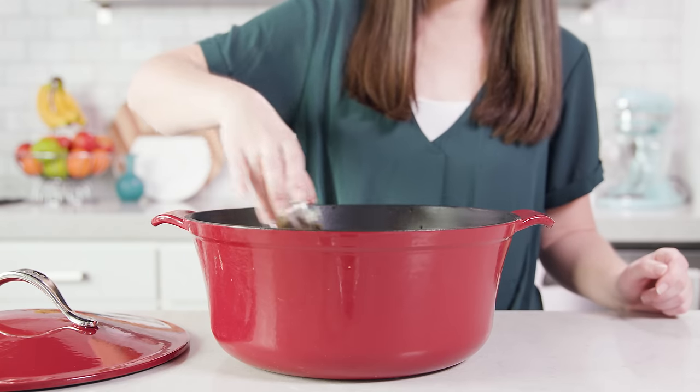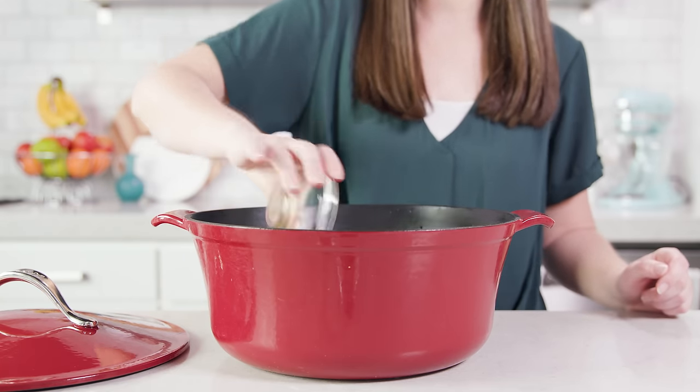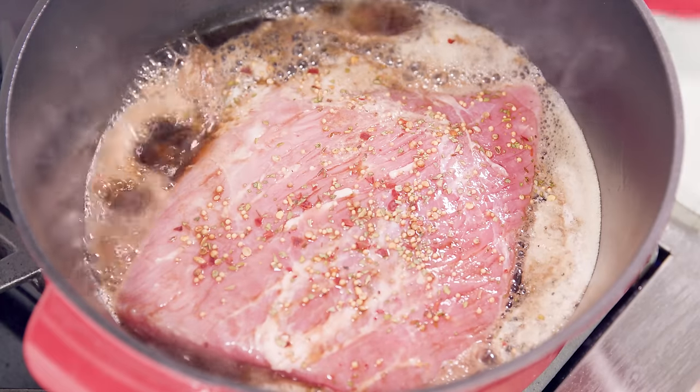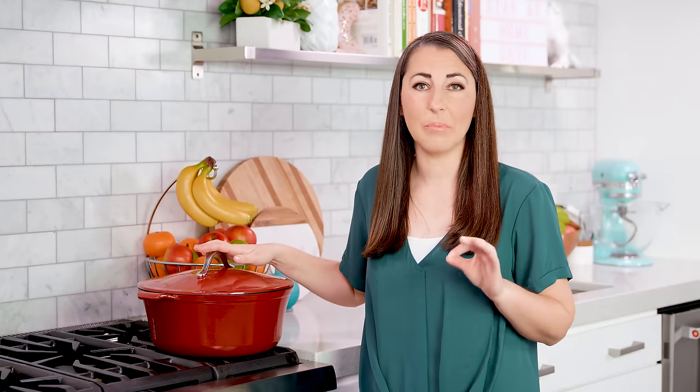I also like to add in 1¼ cup of Worcestershire sauce. Then we're going to bring this to a boil on the stove. Once it comes to a boil you want to pop the lid on and reduce the heat to low, and let this simmer for 40 to 50 minutes per pound.